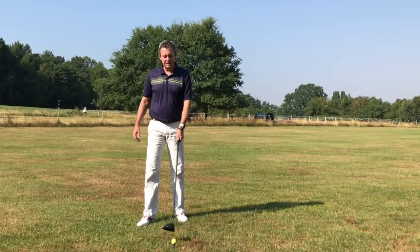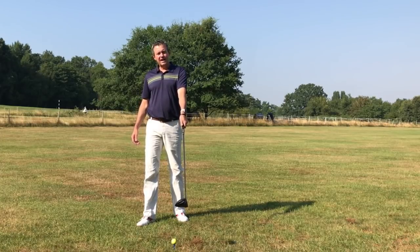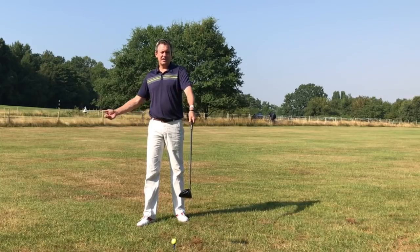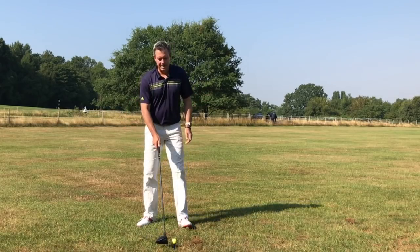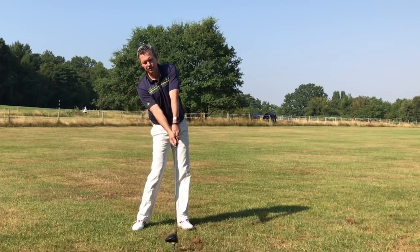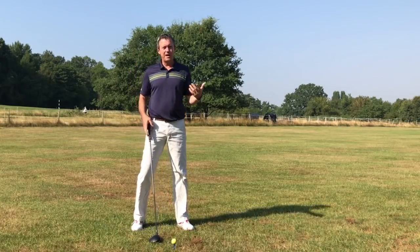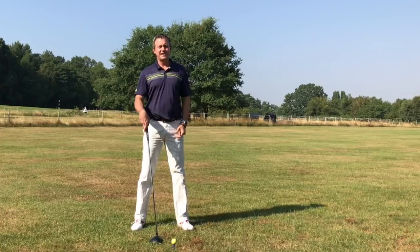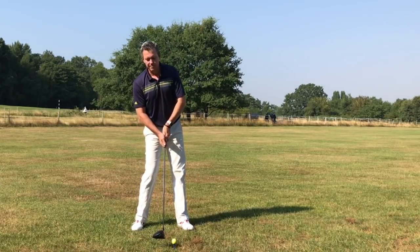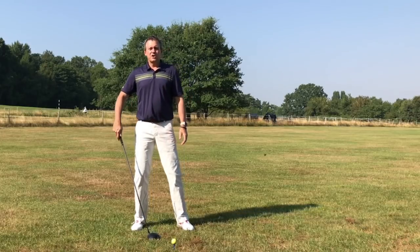We need to hit consistently good drives, and to me it revolves around the setup. If we get set up ideally, close to where we're going to be at impact, it's obviously easier to hit the ball well with fewer compensations. For example, if I set up very close to the ball, when I create speed the arms and club will extend, so I'll have to make room for that — or pull the arms in, which is catastrophic and will never produce distance or consistency.